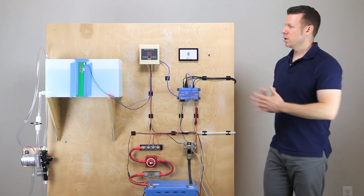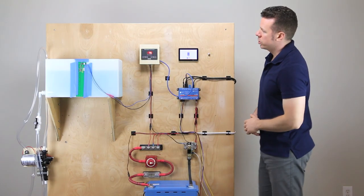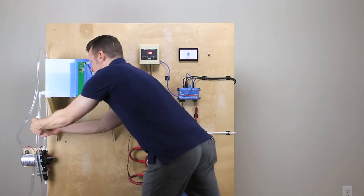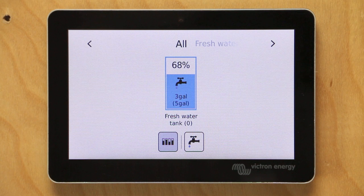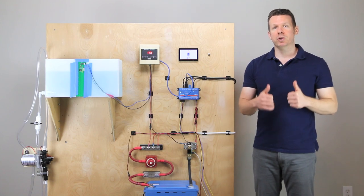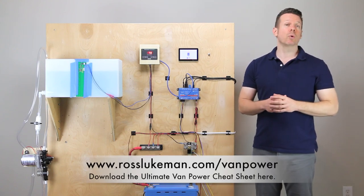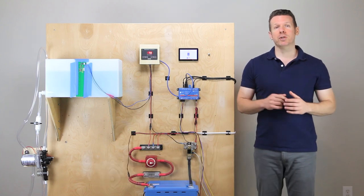I want to show you just a couple more things. If we drain this tank — I'm going to open this valve — you can see the freshwater tank will start to drain and the Cerbo is about two seconds behind it, so pretty much real-time updates. If we close the valve and hit the pump, we can see it start to climb again — very quick updates. That is my review of the N2K model of the C-level and how to tie it into the Cerbo GX. I hope that was helpful. If you want help with your overall power system, grab a copy of the ultimate van power cheat sheet — click the link below or go to rosslukeman.com/vanpower. Thanks for watching and I'll see you in the next video.